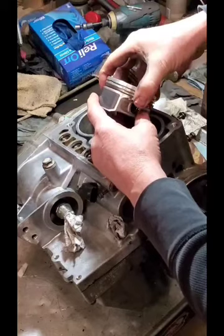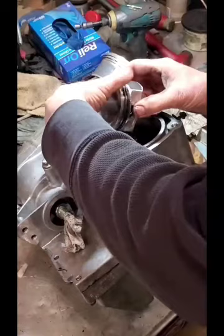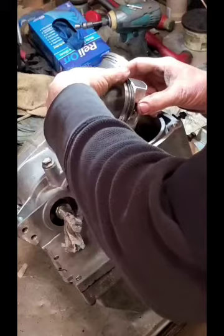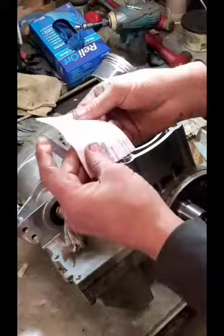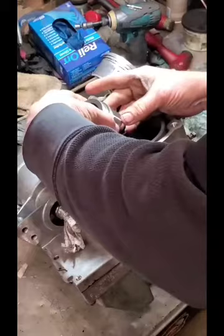We want to stagger our ring end gaps. I kind of start like a spiral staircase — once I know where one is, then we move up. I like to run my gaps on the intake side of the piston, but they should never line up. Some of the piston manufacturers will enclose a little instruction on this. My experience has been just like a spiral staircase: you want your ring end gaps to never line up and always be offset.